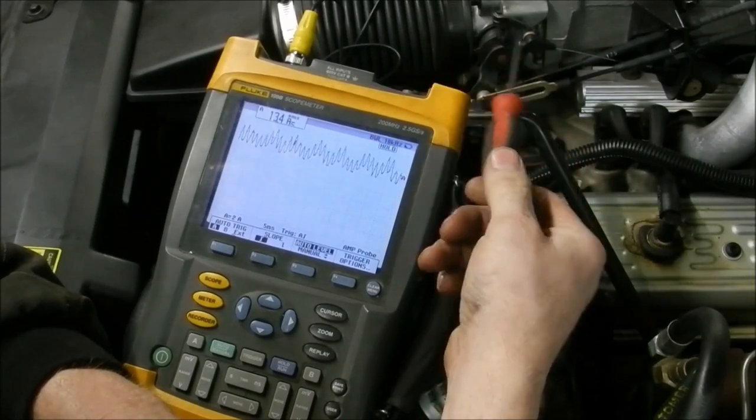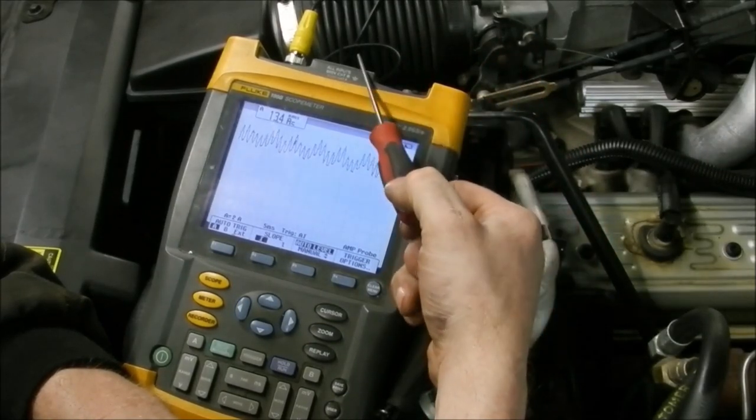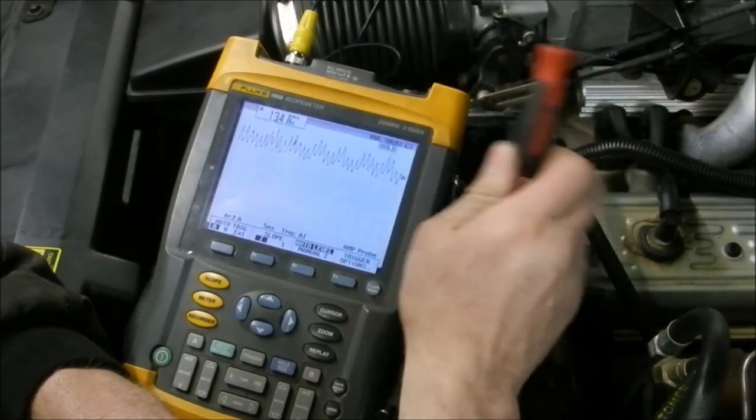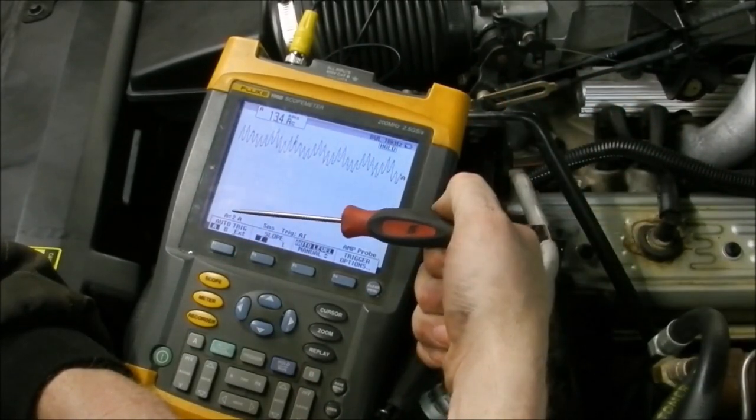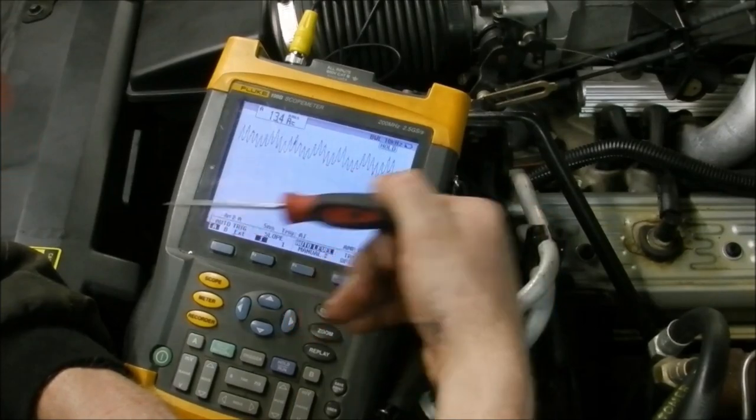So we are going to call it at that for now — I think that was enough information on this. If you like more lab scope videos, I will gladly bring more. Maybe I will do some injector patterns, some ignition patterns — because that pattern we had was just barely a spike, which is when it sparks. You can't see anything else because we are zoomed too far away. Comment below if you want to see more. Do you want to see ignition system tests? I could probably make an entire video just on ignition systems. Maybe fuel injectors, mass air flow sensors, throttle position sensors — things like that.